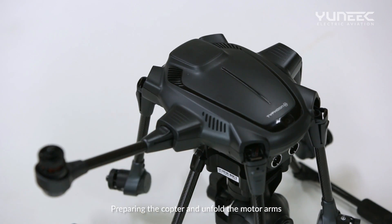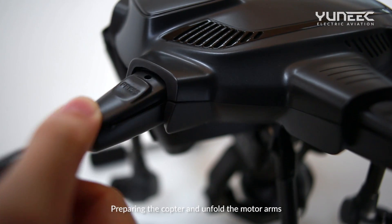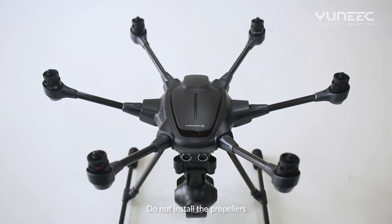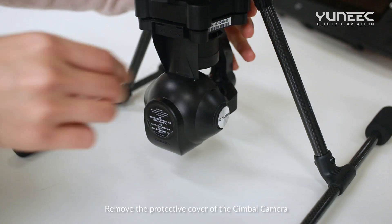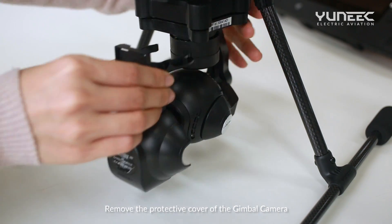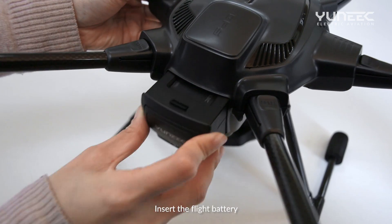Preparing the copter and unfold the model arms. Do not install the propellers. Remove the protective cover of the gimbal camera. Insert the flight battery.